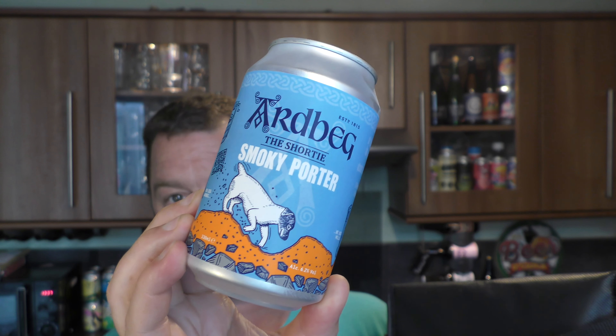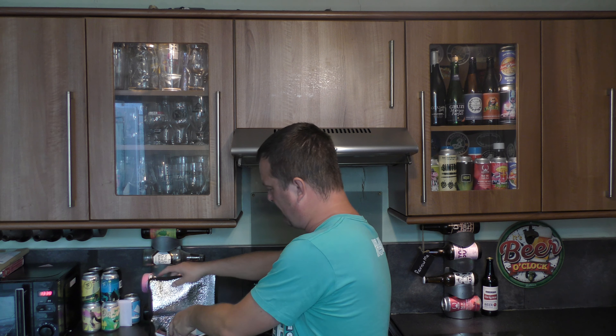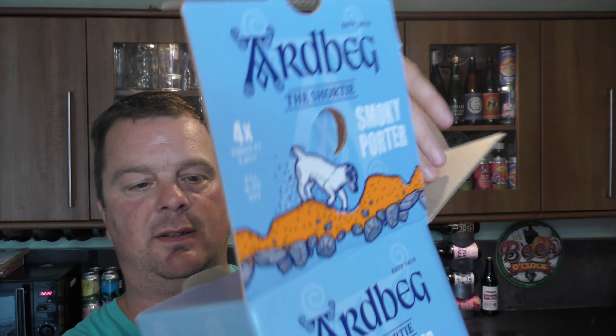So without further ado, I know what it is because I had to open it — it's such a warm day today. I put the beer in the fridge for an hour just to cool it down. I didn't want to review a room-temperature warm 25-degree smoked porter today, so I've opened the beer box. Let's bring it out to show you — there's four cans of this here.